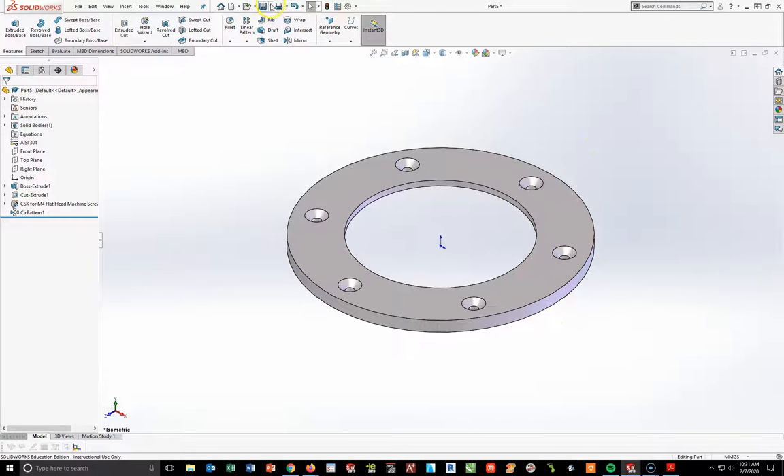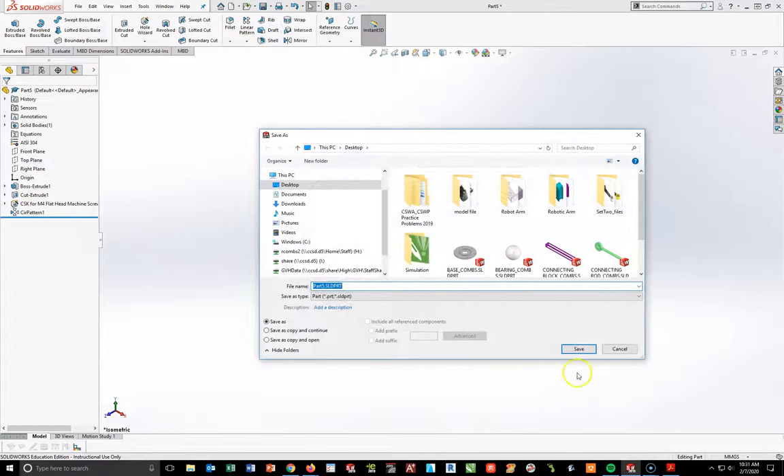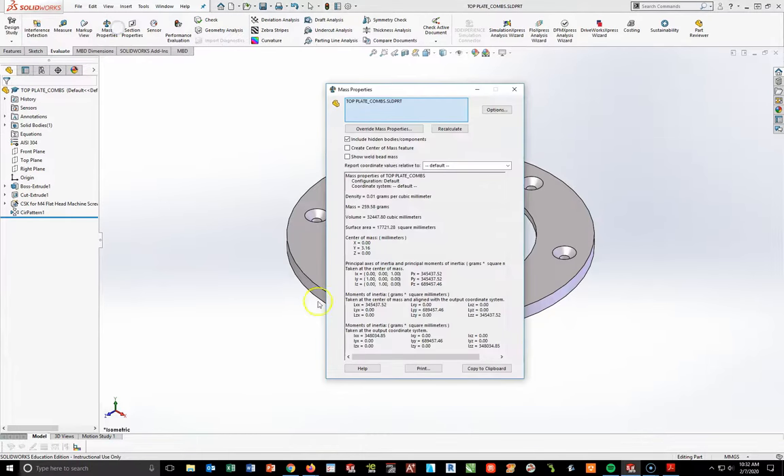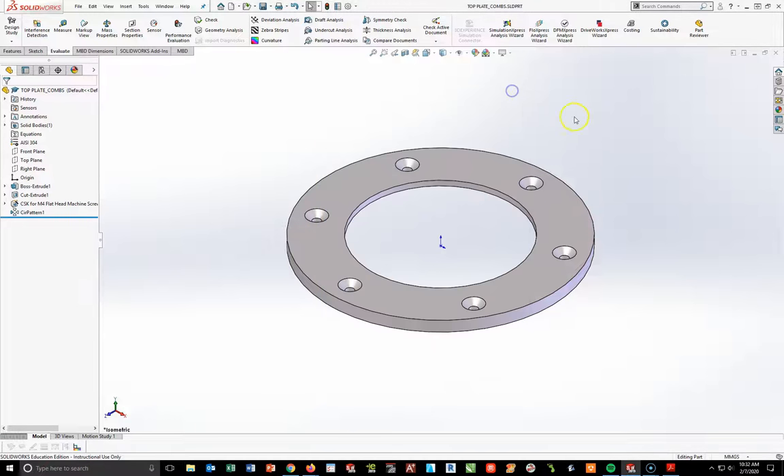At this point I'm going to do File > Save As to the desktop. We're going to call this top plate underscore your last name. Now going to Evaluate > Mass Properties — I'm getting 259.58 grams. You can either write that down or print it and take it back to your desk. As soon as you have that, let's go ahead and start on the mid plate.